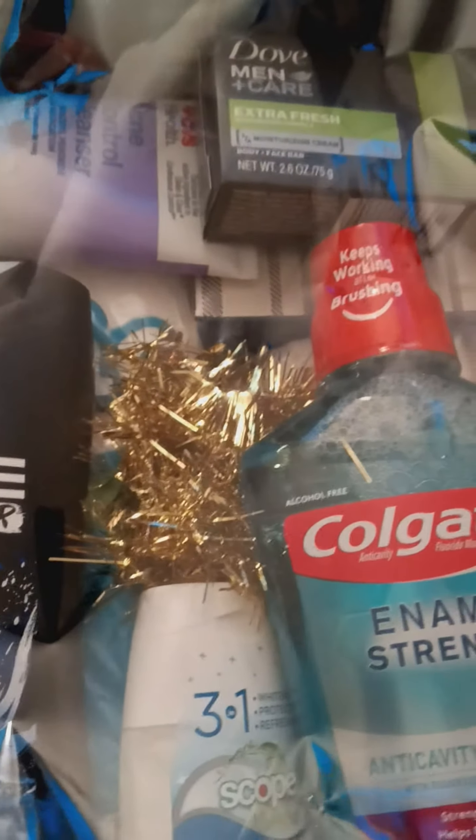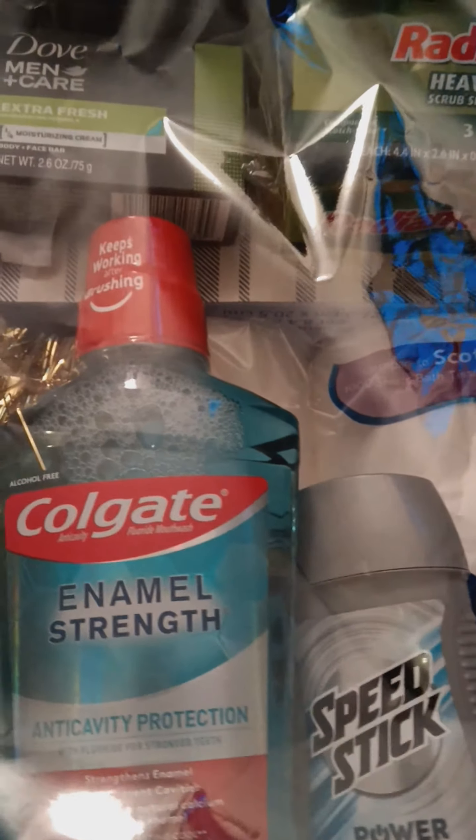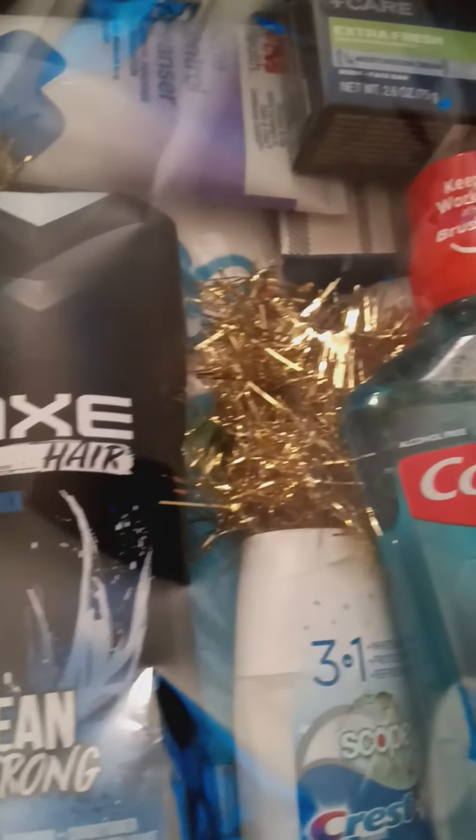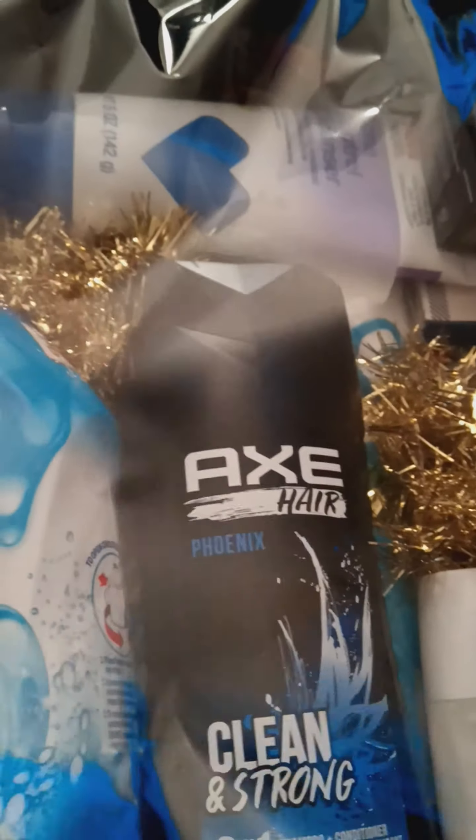This started off as a hygiene basket, but it's been sitting here for a while, so I have just been adding things to it. And since this person has recently moved into their home, I just decided to throw in some home products. So I got a big basket — this is a big basket from Ross, as you can see.